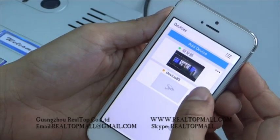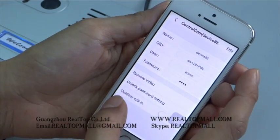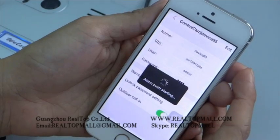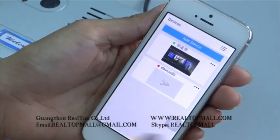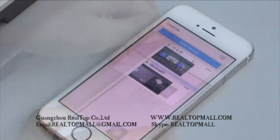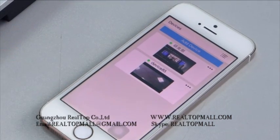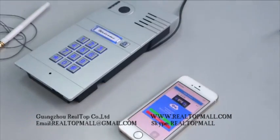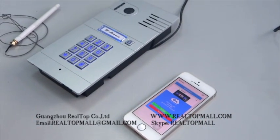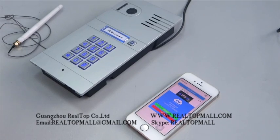Lastly, please remember to set outdoor call-in to On. Now try it — you can receive calls from the outdoor station. The device is now connected.